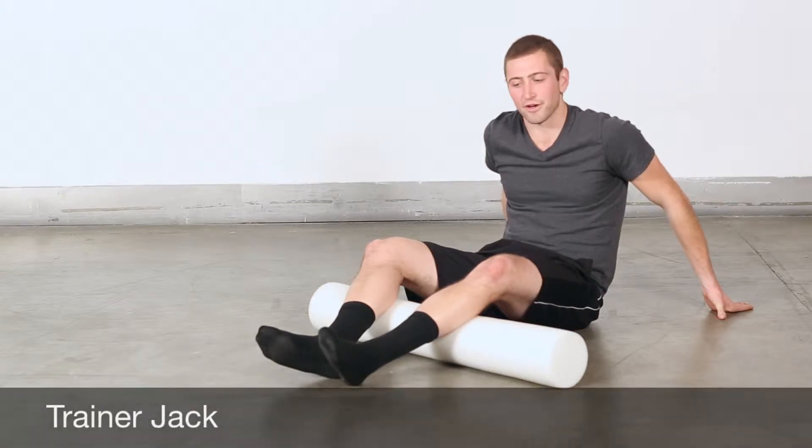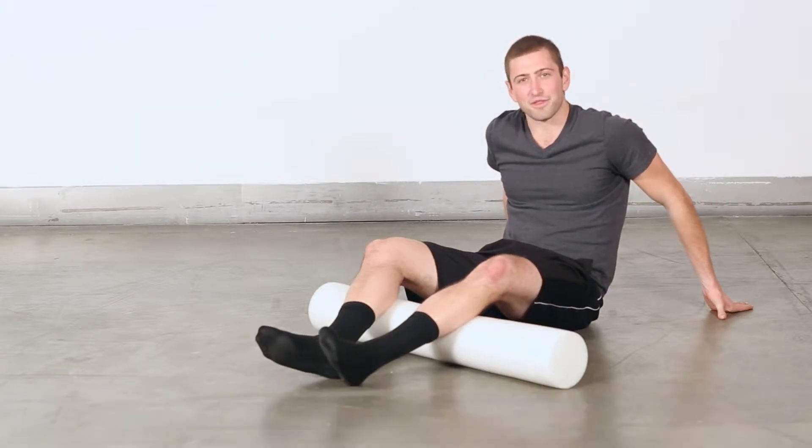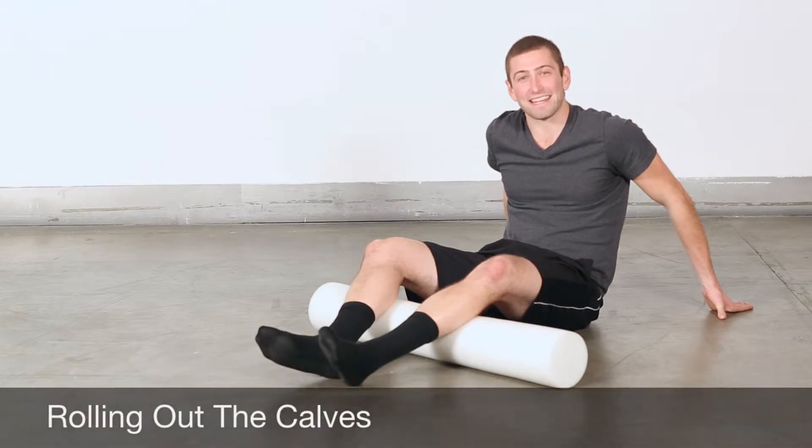Hey everyone, this is Trainer Jack back here. We're starting from the ground up with the feet first, and now we're going to the calves.